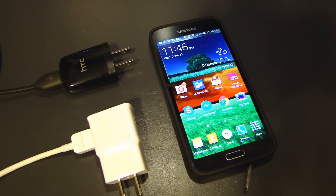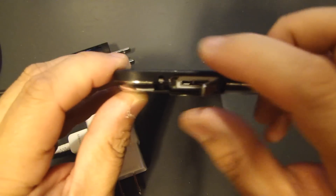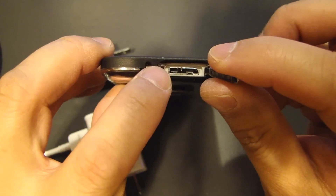Hey, this is Dow2Fast here, and in this video I will talk about the charging port on the Samsung Galaxy S5 phone. If you turn to the bottom of the phone, you'll see it has a charging port with a connector that looks like this.